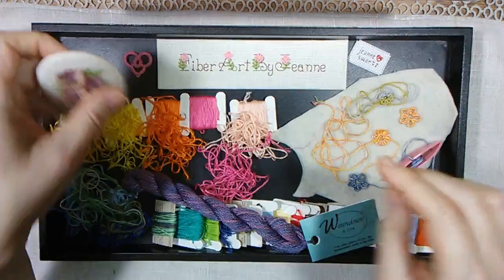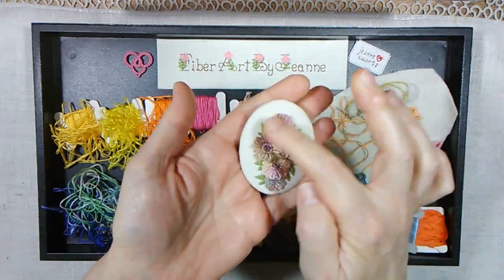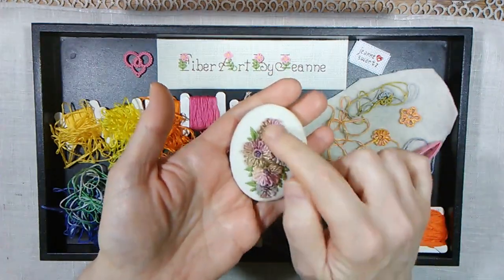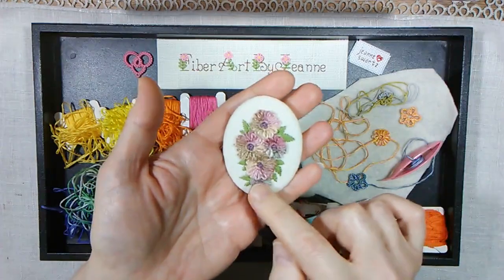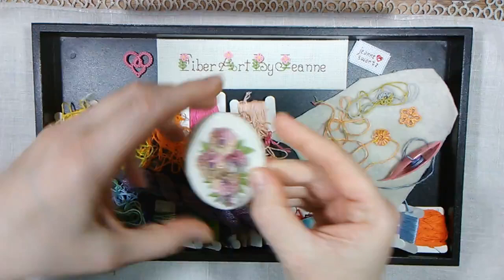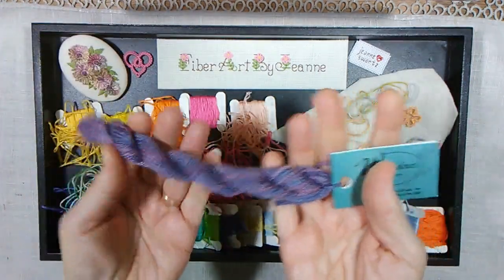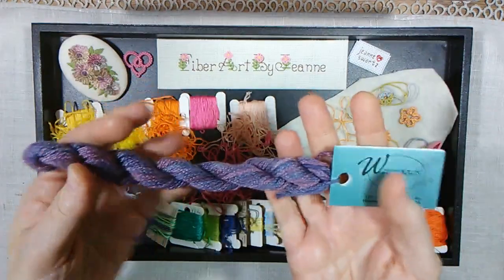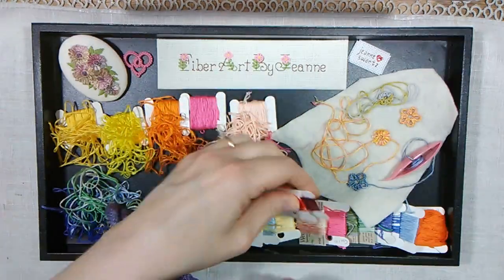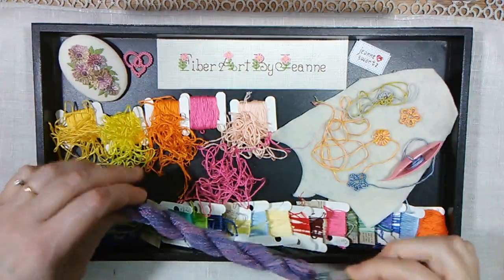In a previous video, we talked about using variegated thread to make the rings only flowers or one ring only flowers, and the variegated thread making the different flowers stand out. But if you don't have a lot of variegated thread or don't want to purchase anymore, but you do have a lot of stranded floss or just some remnants left over and you want to try something a little new —